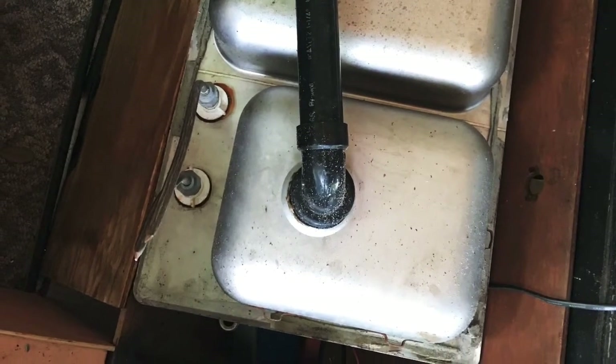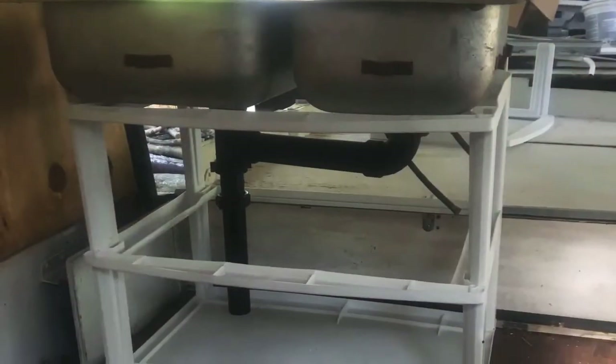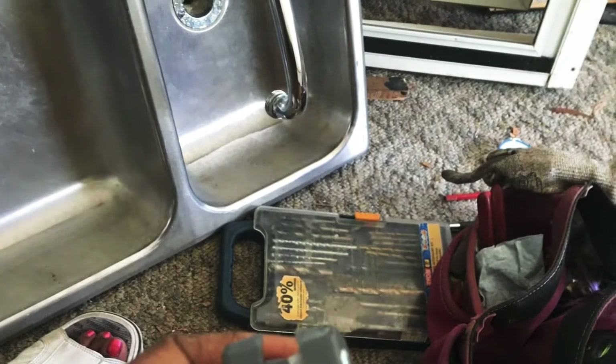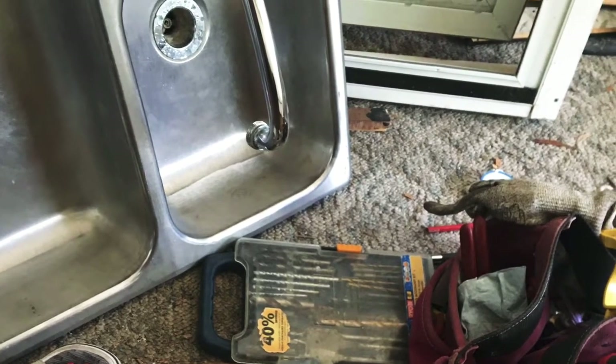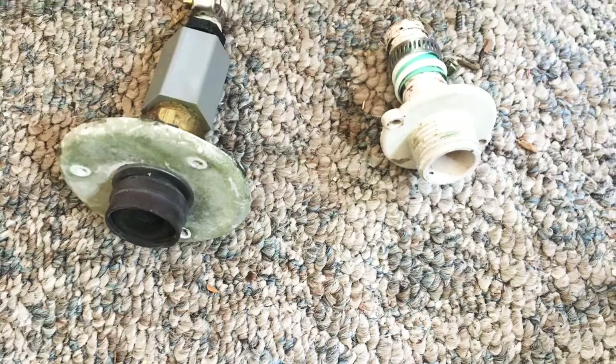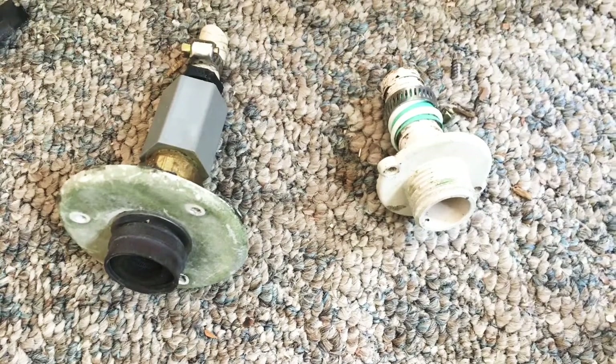The sink I got from the salvage yard. Here's a failed idea — I thought a Rubbermaid container would catch water, but not so much. We had to build a box to put it in. Here are the attachments I also salvaged from the RV graveyard, and we're going to make those work.